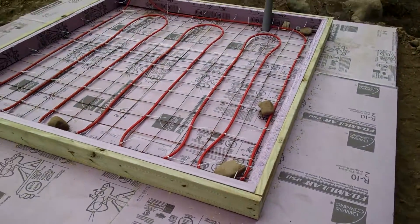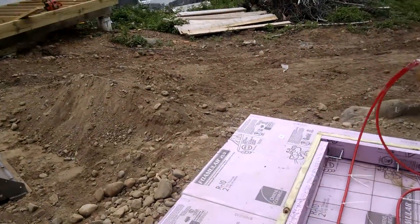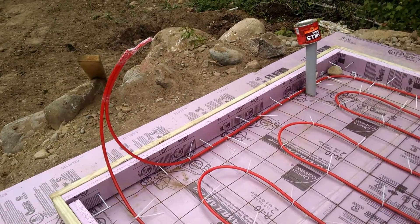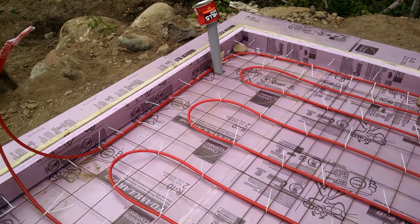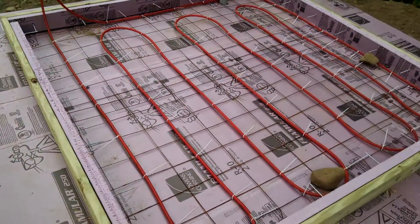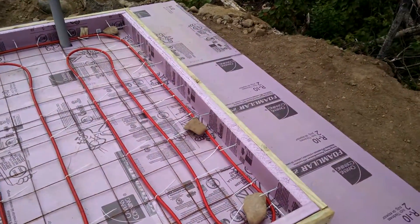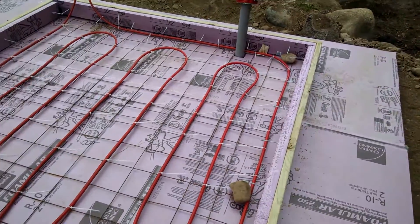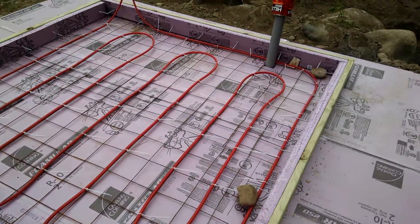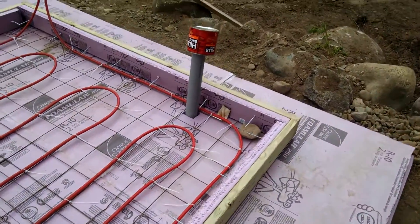I'm thinking that if I can recover the heat from the cooling system of my generator and push it through the floor in those 2 hours, with the thermal mass that I will have in the concrete, I should be able to retain some heat. Say we go a couple or 3 weeks without sun like last winter — I should be able to retain some of that heat in my concrete slab.